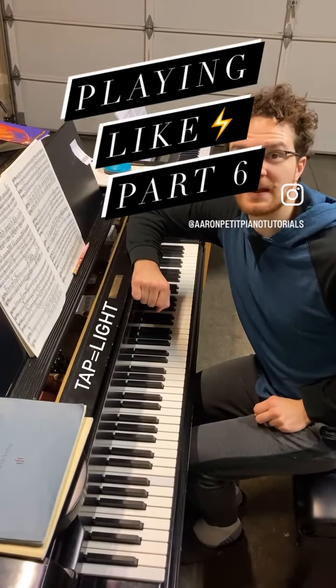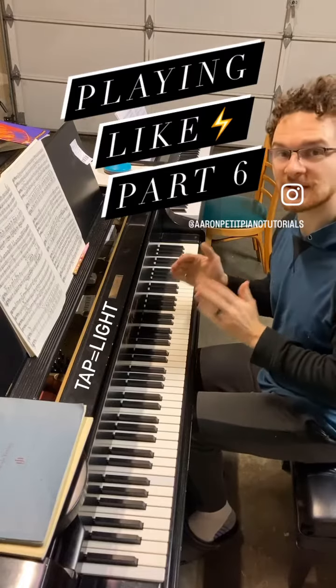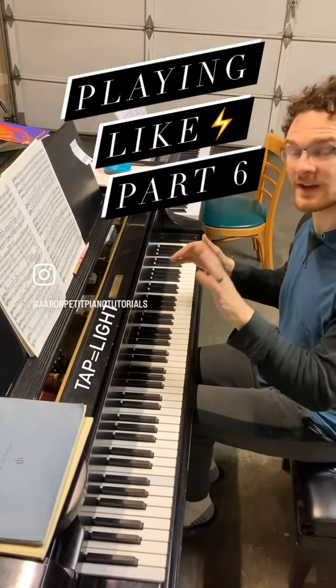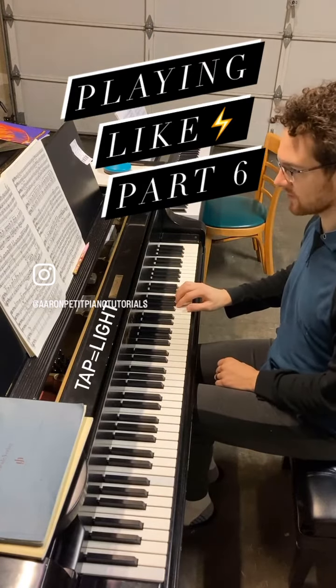One of my favorite ways to speed up your piano playing is to take a passage where the hands are at the same rhythm and play one as written but play the other double tapping every note. Here's a little scale passage from the Shostakovich Piano Quintet.